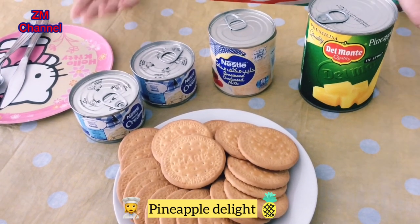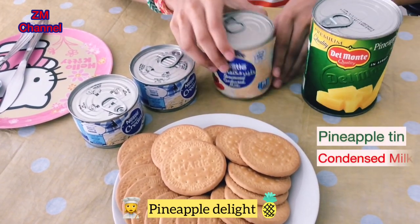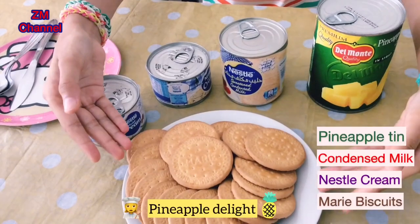The ingredients you will need are a pineapple tin, some condensed milk — but you won't use all of it — two tins of Nestle cream, and some merry biscuits.